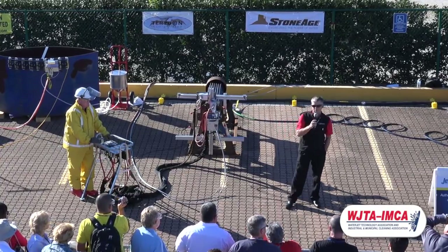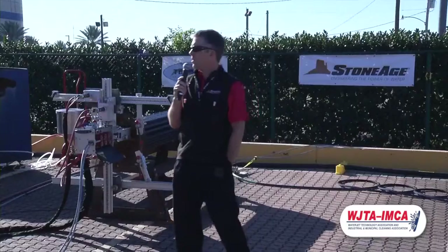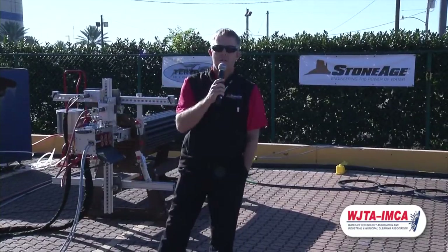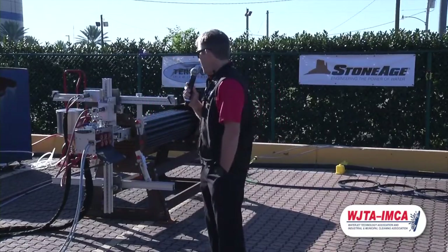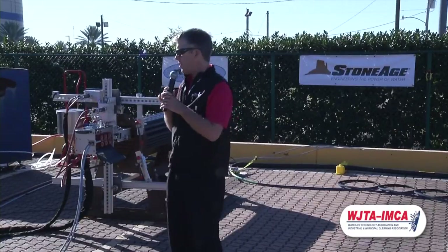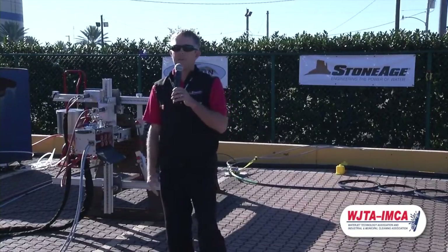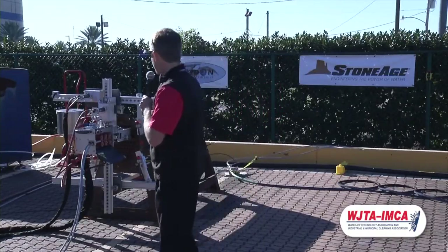StoneAge is nearly 90 employees now. We're on an all-dealership model, so we have 150 dealers in 50 different countries. We have a laser-like focus on just manufacturing the accessories that are on the operating end of the water blasting hose. And so the AutoBox 2L — I'll talk to you about it in three different sections.